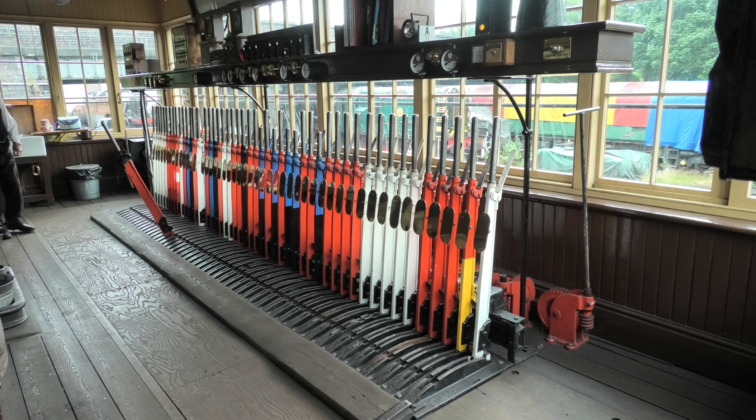This is Loughborough signal box on the Great Central Railway, and the signalman has very kindly let me video this and just run through what the different levers do. Just to recap, the shorter ones with the blue and black are electrically operated. He's just made a phone call, so I'm going to let the gentleman get on with his work — thank you very much. See you on Loughborough.